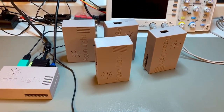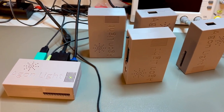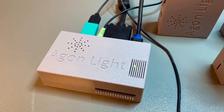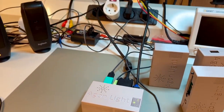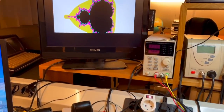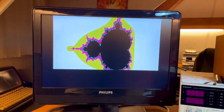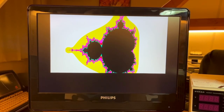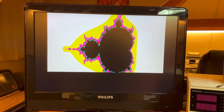And here we go! These are the five latest review units of Argon Lite. This is the one that is being tested right now, by running a Mandelbrot set — a lot of computations involved here, so it runs it slowly.